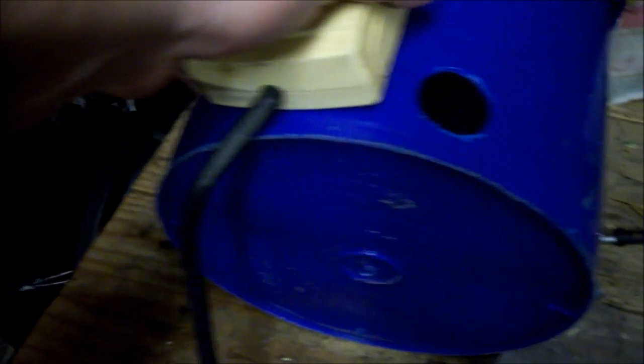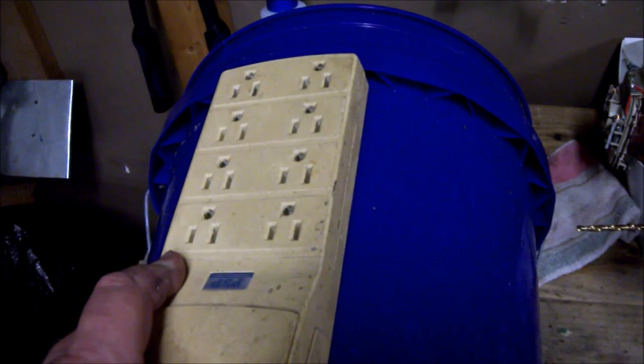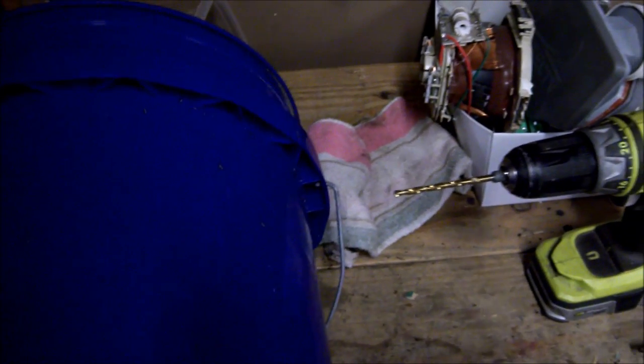Now I'm grabbing my power strip and I'm trying to figure out where I'm going to mount it on this bucket. I'm kind of sizing it up right now to see where I'm going to need to drill holes. I can see right now this is where I'm going to place it, so now I'm going to mark some holes.